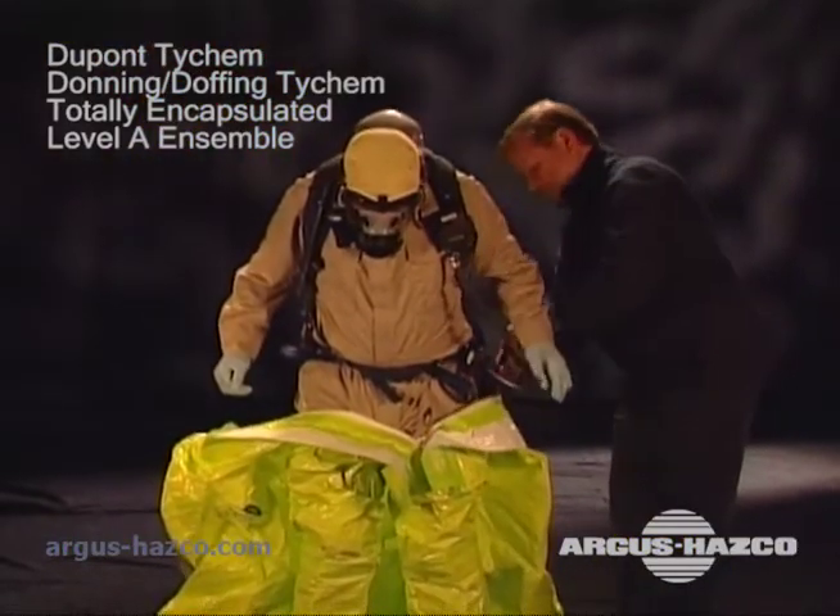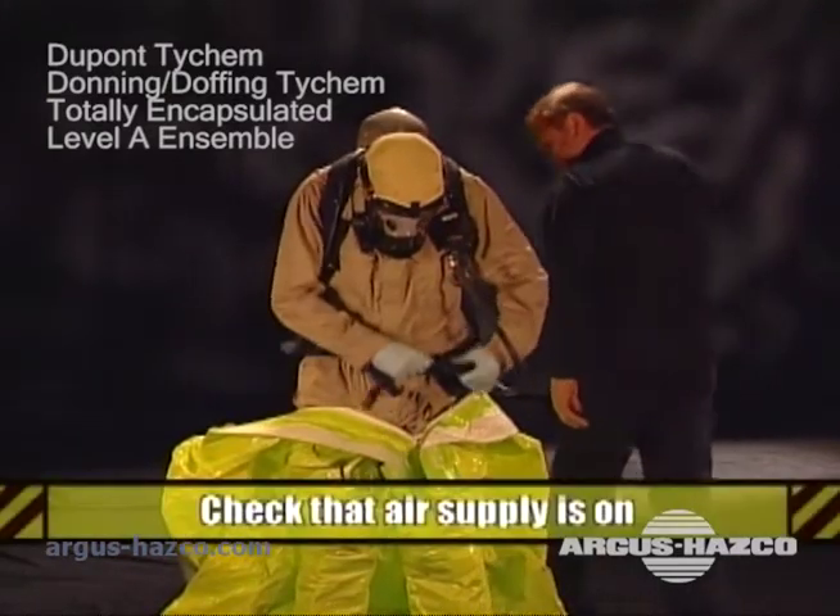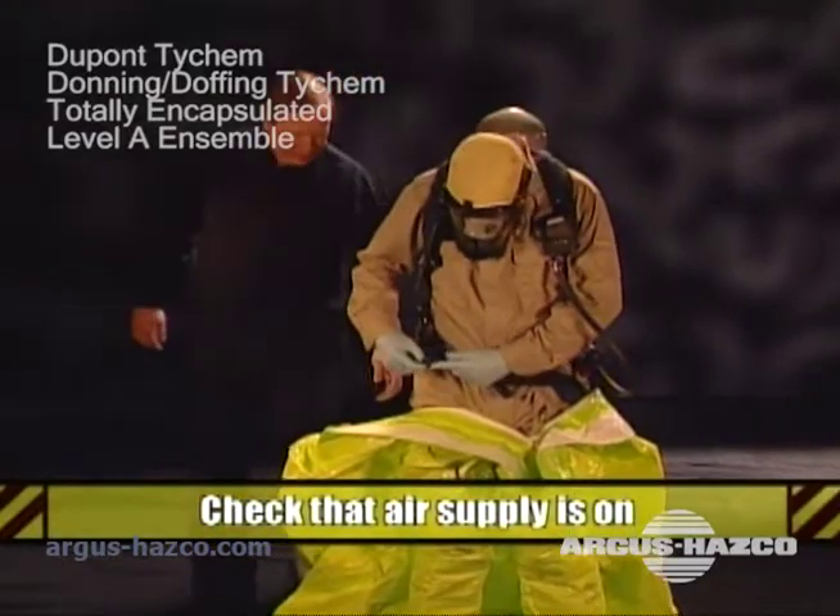Pull the suit up and hook the belt on the inside now. This belt will help support the weight of the suit. This is a good time for the assistant to check that the air supply is turned on.